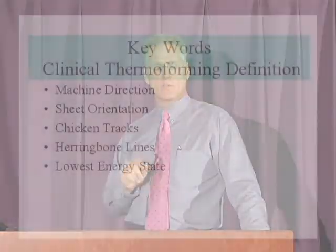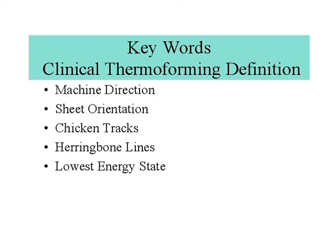To end this segment on materials management, a review of key words: understanding machine direction — probably the strongest point — gives you an understanding of sheet orientation and how much shrinkage could occur. Visual examination of your sheet, looking for chicken tracks and herringbone lines. And understanding that lowest energy state — it can be an effect from our extrusion process and from how we actually manipulate the plastic when we do our thermoforming process.